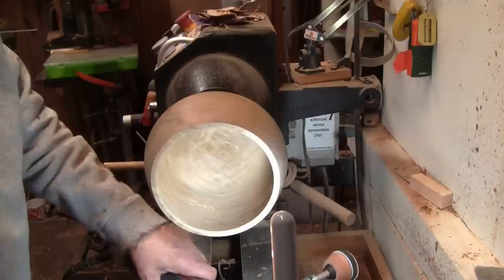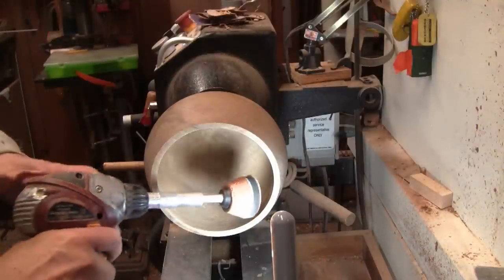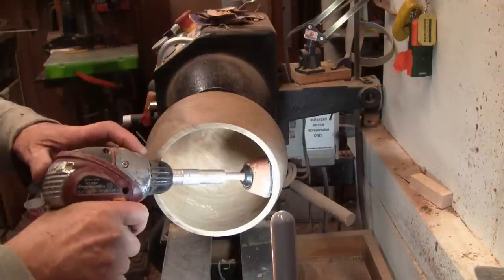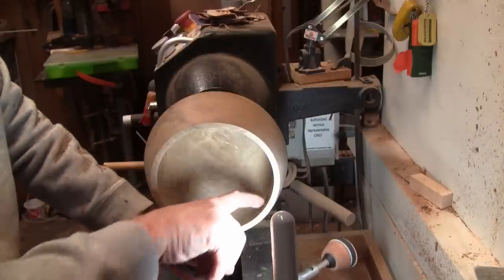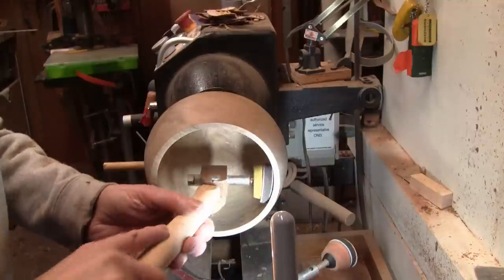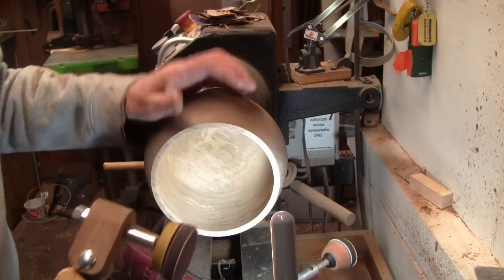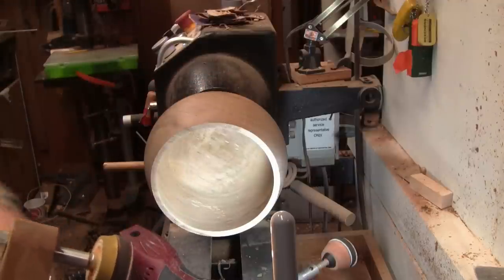I'm all ready to sand but with the angle coming back this way it really makes it hard to get in here with the power drill. It's going to hit the rim here even with my extended holder that I made. I can get down that far, but to take care of it from here up — I made this a number of years ago — I can get in here like that and do all that. I'll show you a little of both, starting with 80 grit, and I'll work my way to 400.